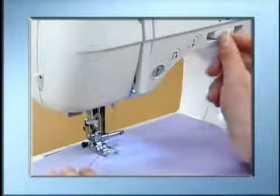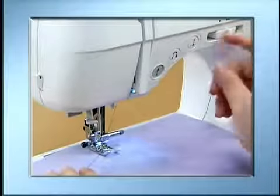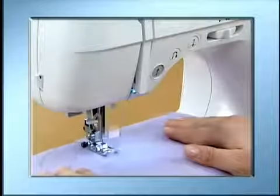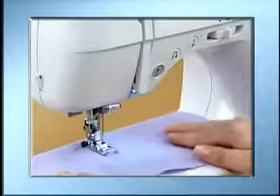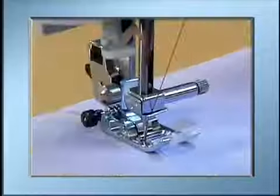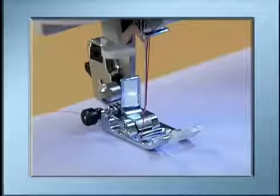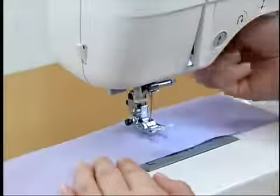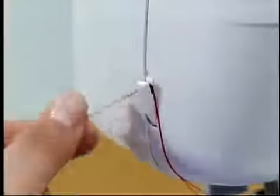When sewing with the start/stop button, adjust the speed with the speed controller lever and press the start/stop button once to start sewing. After sewing, stop the machine by pressing the start/stop button. Press the needle position button once or twice to raise the needle. Raise the presser foot, pull out the fabric, and then cut the threads with the thread cutter on the left side of the machine.